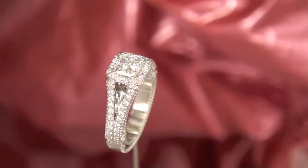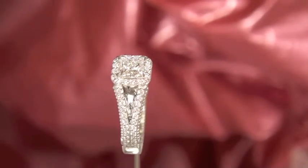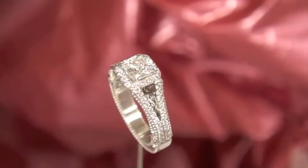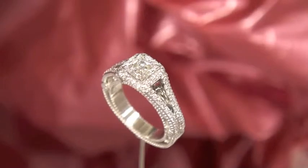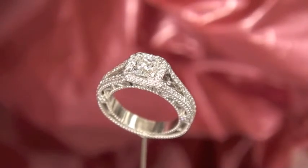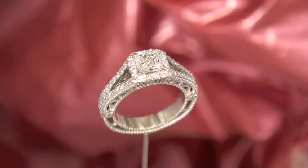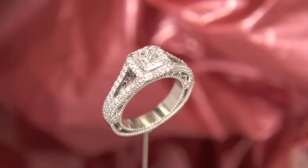All around the ring and around that center diamond there are 66 small Canadian diamonds. You can see from this angle the diamonds that are on the shank where it splits towards the top and around the center stone, but there are even more diamonds on the side and a lot of detail, so we'll have a look at the side and you can see the rest of the ring design.